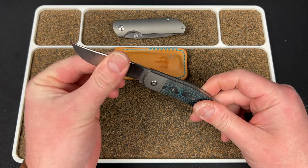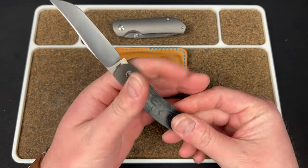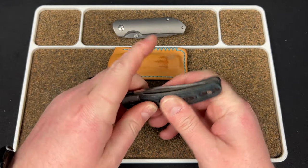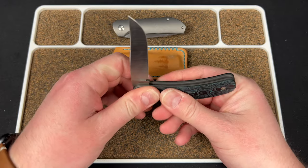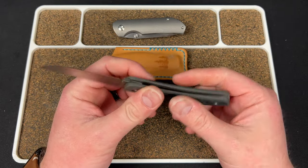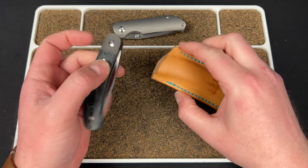This is my Brittany Blue Javelina Jacks. This was the last release from Jack Wolves — they're taking a month off, which is torture to me. I haven't carried this one since the drop. I was kind of rotating back through the ones I have, but I might give this one some pocket time tomorrow. Really love the action, walk and talk, and everything on this.